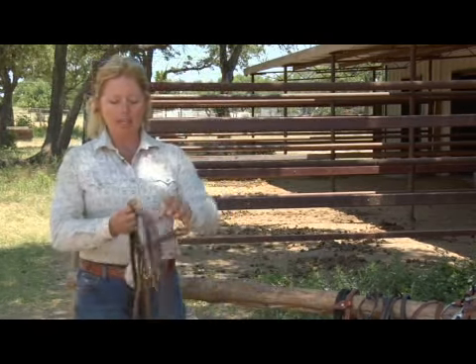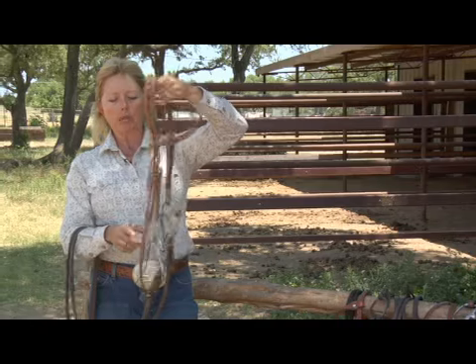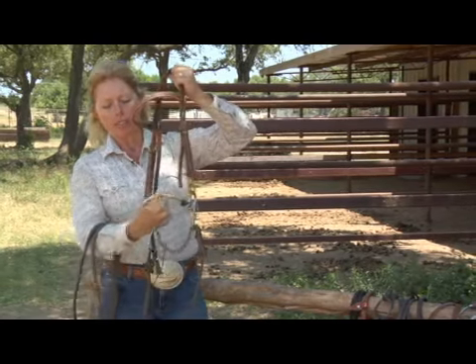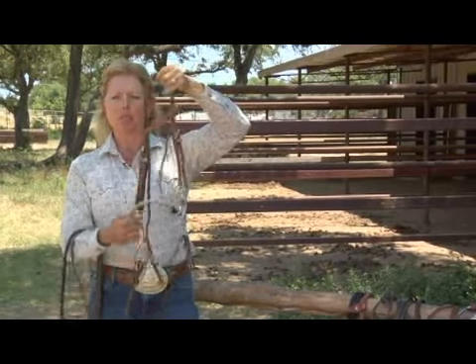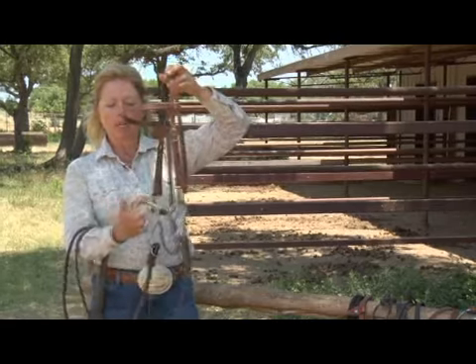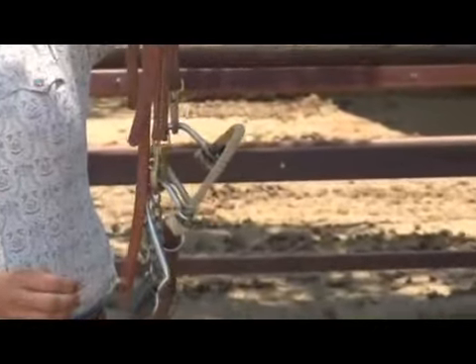We can advance and go onward to other kinds of bitless bridles. I happen to have today one of my favorite hackamores. This is the kind of bridle where you have a rawhide nose band, very similar to what we might also call a bosal. That's a different piece of equipment where this rawhide nose band would continue around and come to a firm connection here in the back.